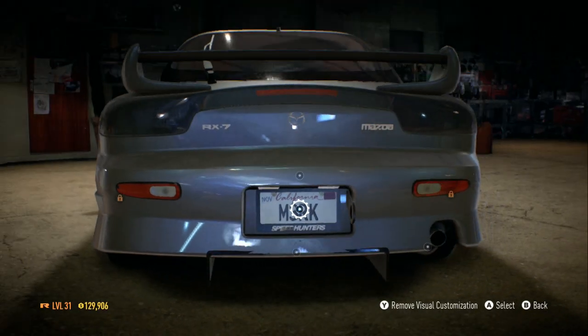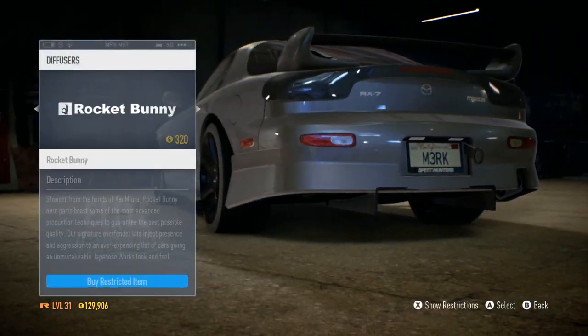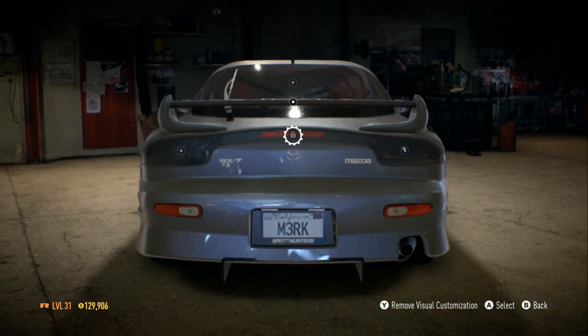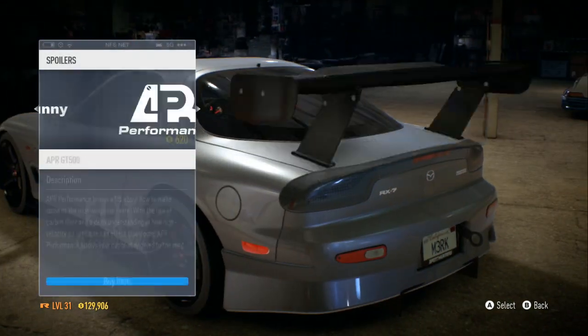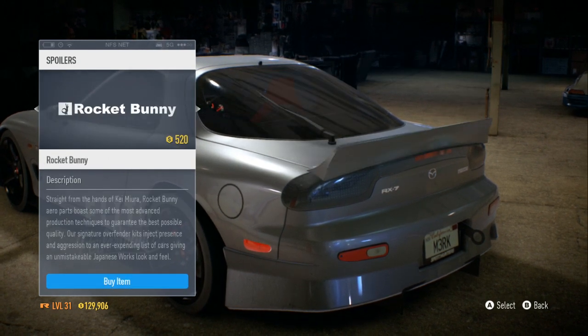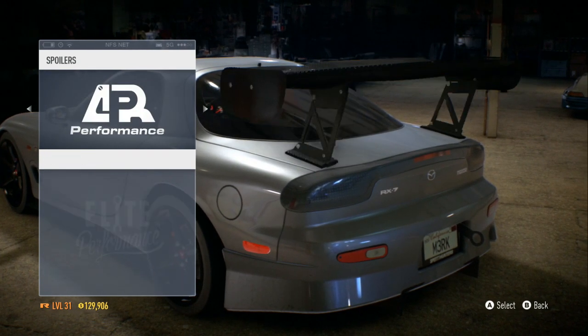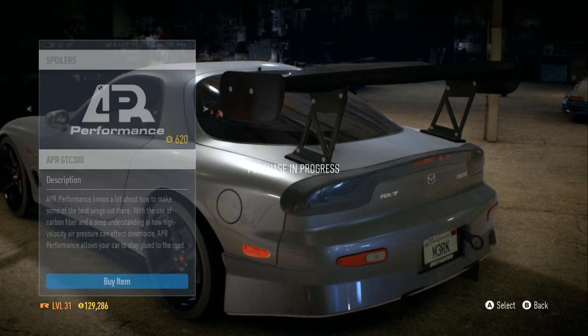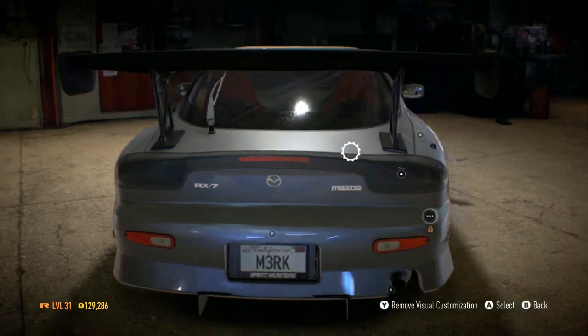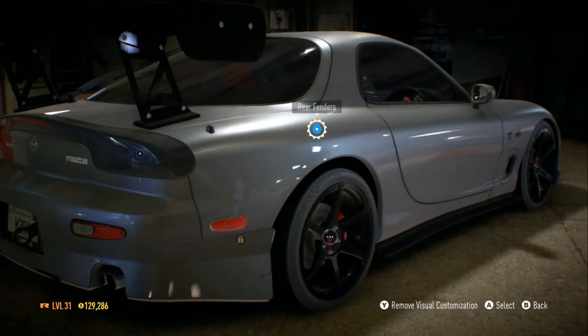It kind of brings a Midnight Club feel to it. I know that might start a little argument — no, it's not that good overall — but in my opinion, the customization is hella good. I'm in love with the customization.